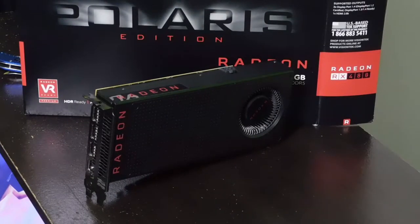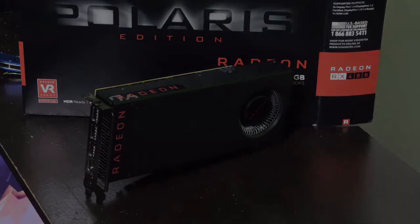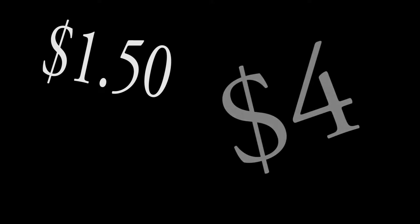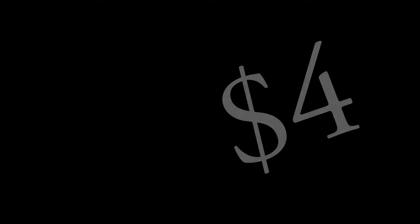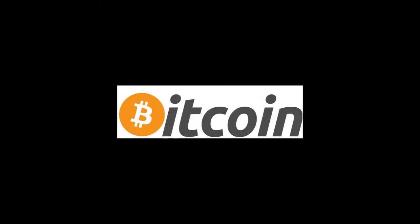The RX 480 8GB gets anywhere from about 18 to 34 MH/s, which should make anywhere from $1.50 to $4 a day. Another thing is that NiceHash pays you in Bitcoin, meaning you will get the most value out of your mining.